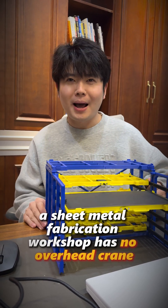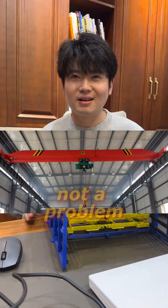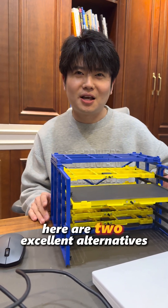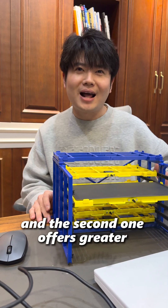A sheet metal fabrication workshop has no overhead crane — not a problem. Here are two excellent alternatives, and the second one offers greater flexibility.